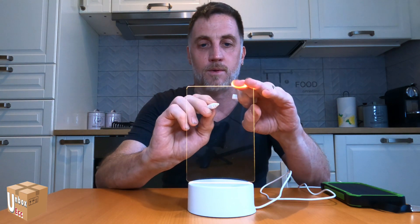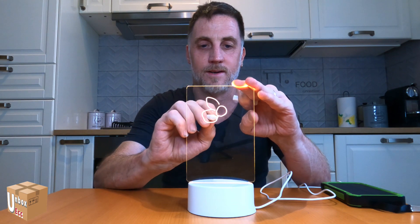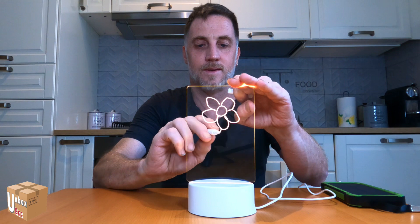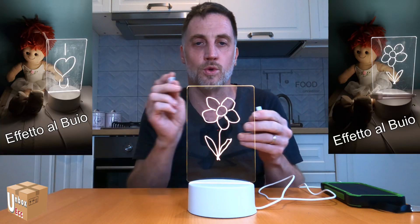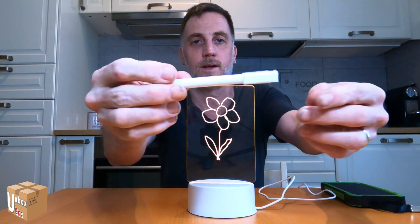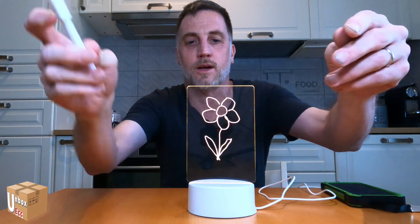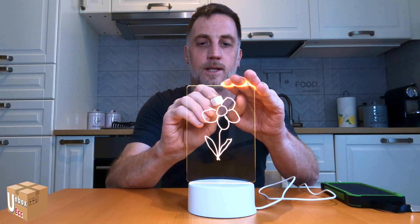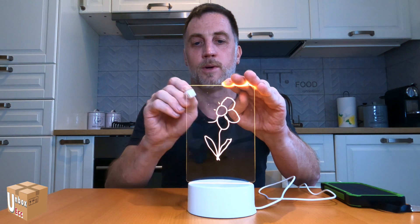Now let me show you. Let me draw something — I'll make a flower. I hope you can see it in the video. You can write on both sides. Now I've finished my drawing. I put the pen away — there's a cap here — and with this part here I can erase the drawing. Now I've erased everything, but as you can see, you can erase the drawing.